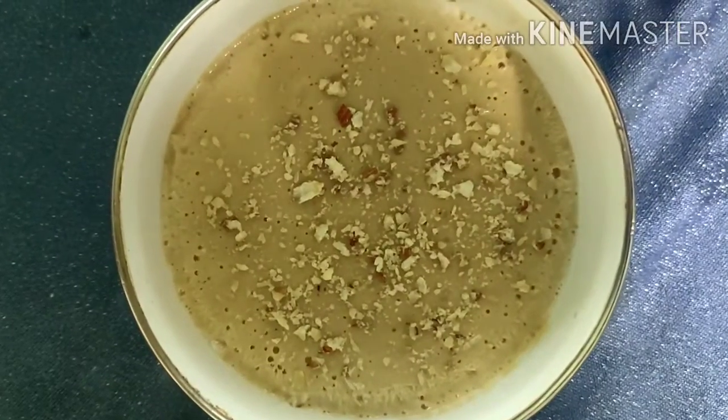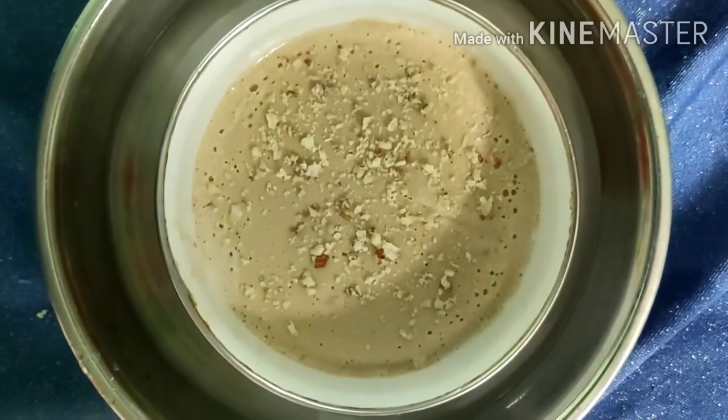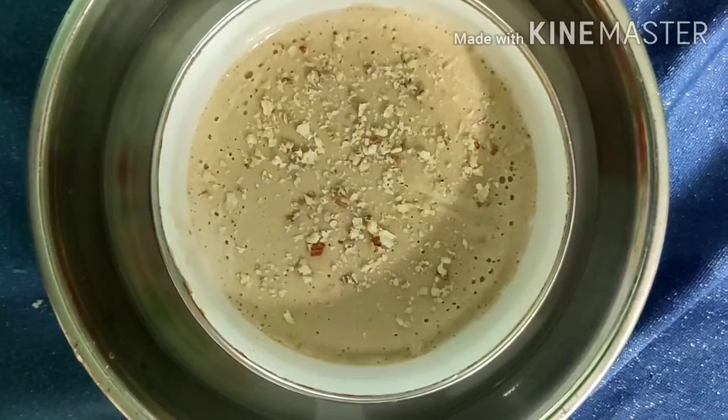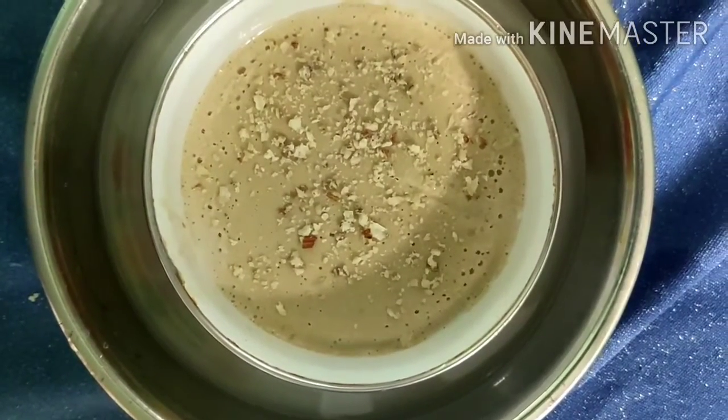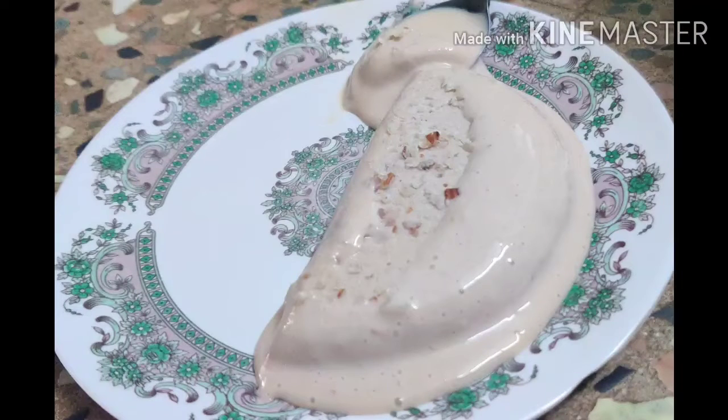How about this super cool ice cream? You can put ice cream in the freezer and put ice cream on it. If you like this ice cream,